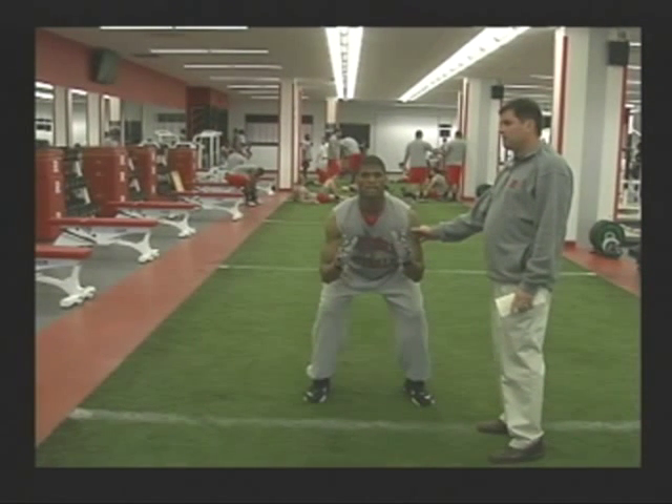Next up is the stalk block. When teaching stalk block fundamentals, we start with the stalk position. In the stalk position, we want our feet just wider than our shoulders. We want to bend our knees and sink our hips, dropping our butt. We keep our chest up, eyes forward, hands inside — that is a good stalk position.